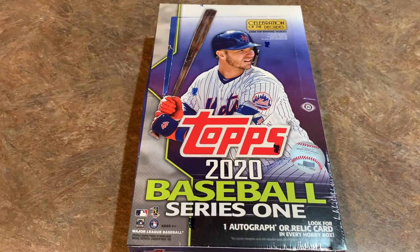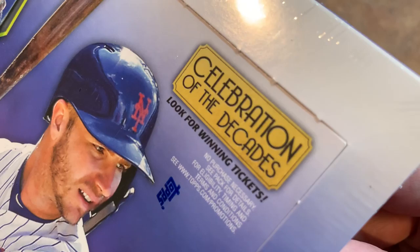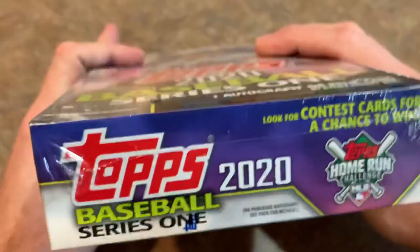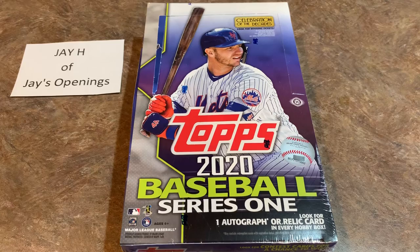I checked out Steel City Collectibles and that's what they're listed for on that website. You might pay a little more if you go to your LCS, but it's always good to support your local card shop. Also there's a Celebration of Decades golden ticket program where you can win a golden ticket for some kind of really cool experience. This video is sponsored by JH of Jay's Openings on YouTube — check out Jay's Openings, link in the description. JH is a long-time friend of the channel, so let's see what we can find for Jay in this box.